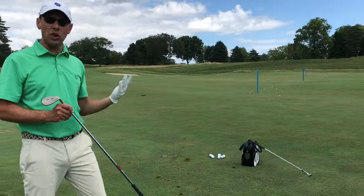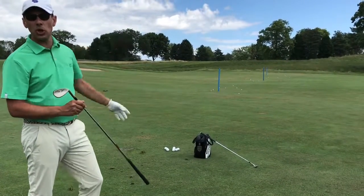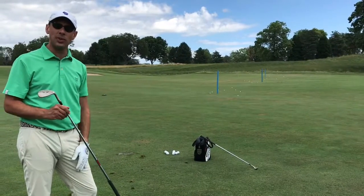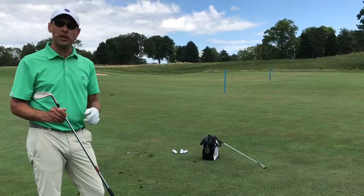Little Links is a great place for us to do this. You don't need a whole lot — just a few wedges, some shag balls, and a couple of noodles or alignment sticks that we can provide you at the golf shop. That's all you need. Best of luck practicing at Little Links with your pitch shot.